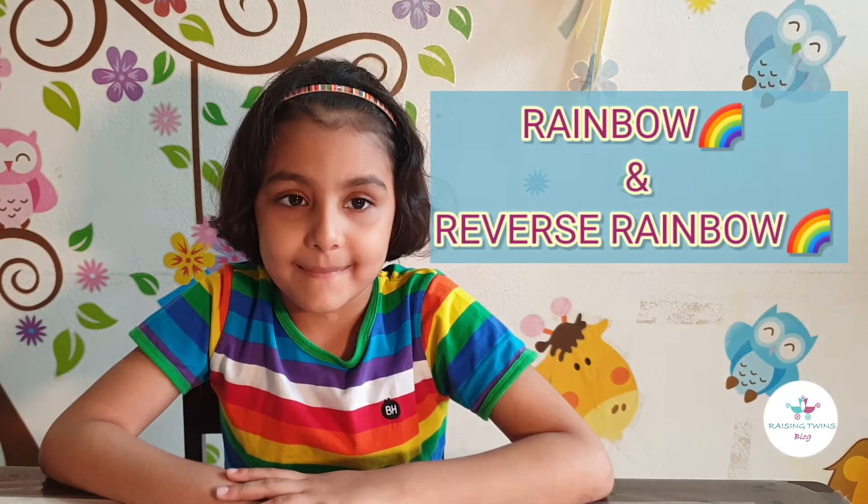Hi friends! Welcome to Simple Science Experiments by Raising Quinn's blog. Today, I will be telling you about rainbow and reverse rainbow.